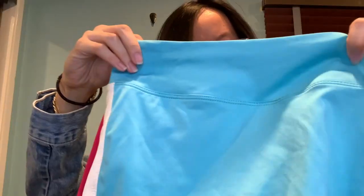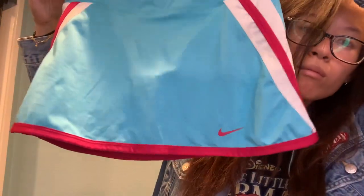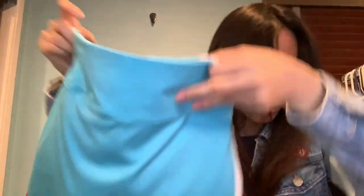I might bundle these together and sell them together since they are the same size. But I don't know — what do you guys think? Should I sell them separate and let people bundle to give them the option? Comment below and tell me what you think.